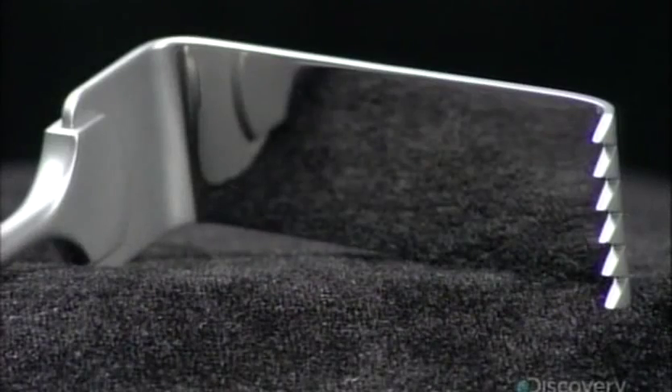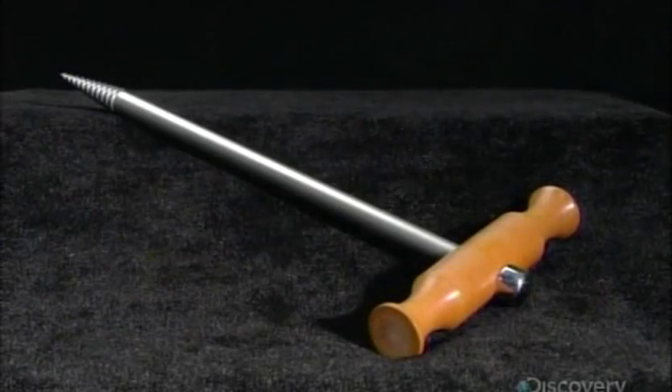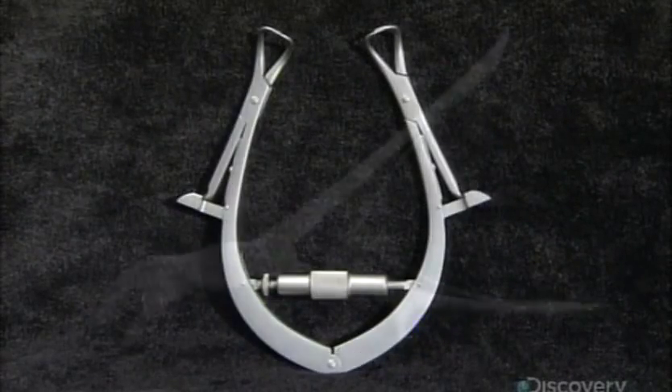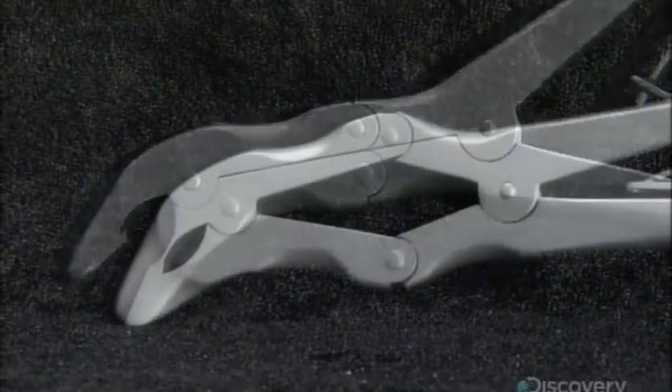In the hands of a skilled surgeon, the right tool can be a lifesaver. There are now hundreds to choose from, each designed for a specific task or operation. Made of surgical grade steel, which is extremely corrosion resistant, they can withstand frequent cleaning and sterilizing.